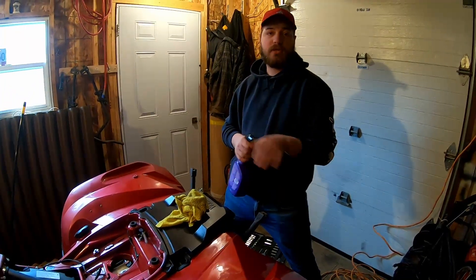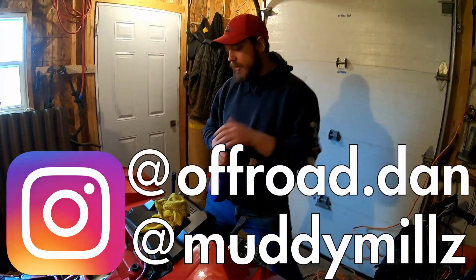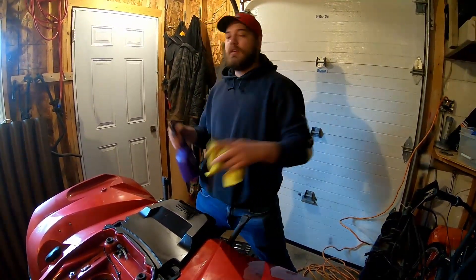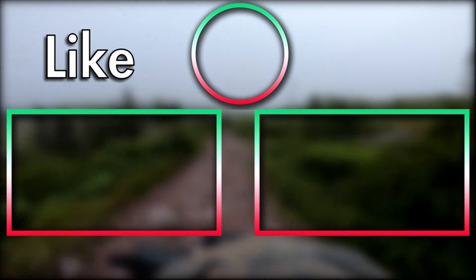Comment, subscribe guys. Make sure you check out John on his Instagram at Muddy Mills, and check me out at AfroDan on Instagram. Make sure you guys leave a comment, like, and all that good stuff — share to your friends. You guys know the drill. Thanks for watching. Peace out.